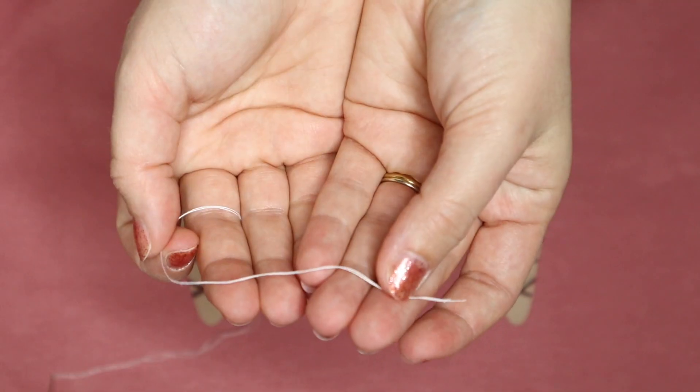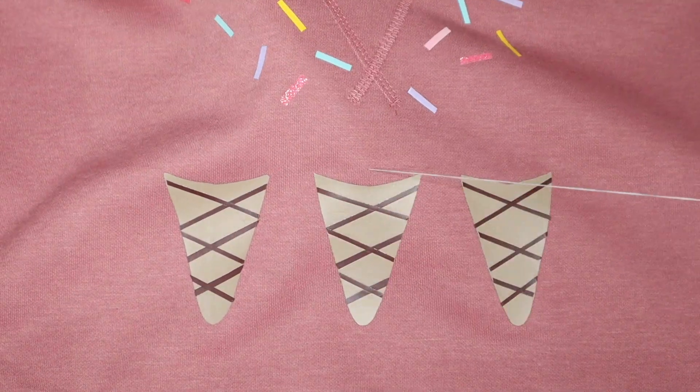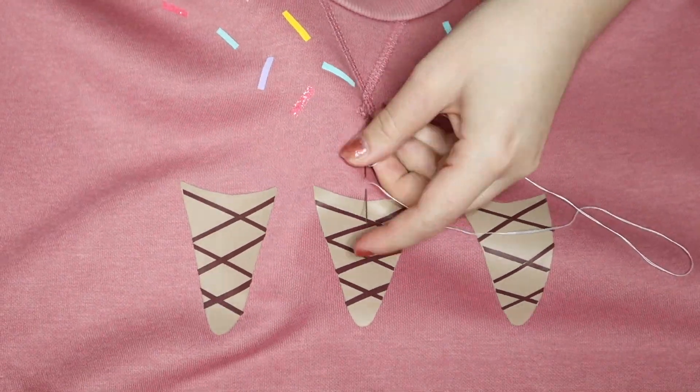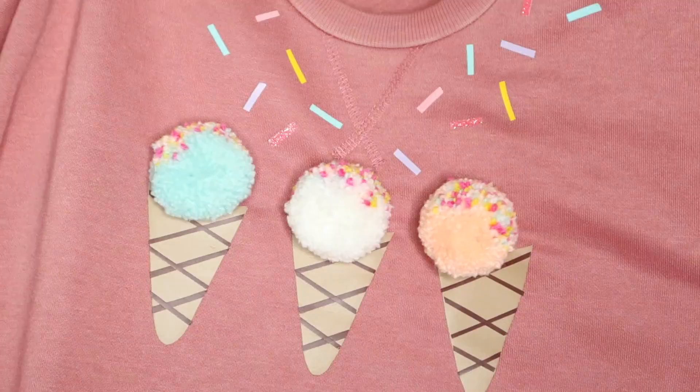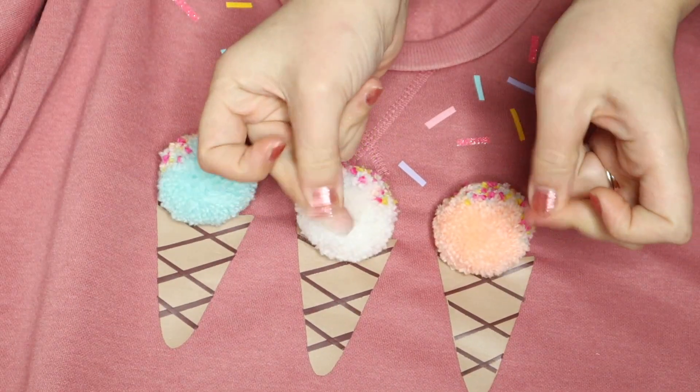Once you are ready, you can stitch on the pom poms. I doubled the thread, put a knot in the back, and it takes about 3 or 4 stitches just to secure them in place. And there you have it — there is the finished jumper.